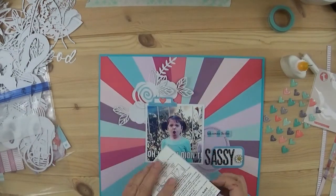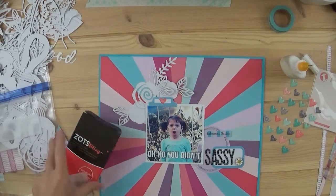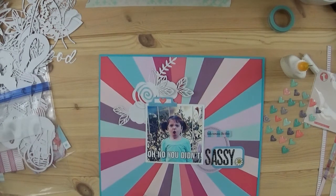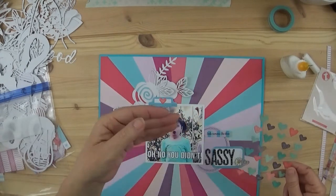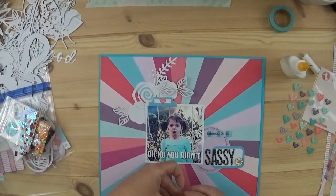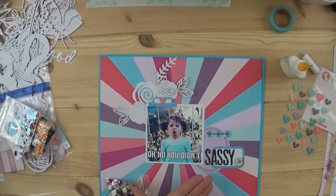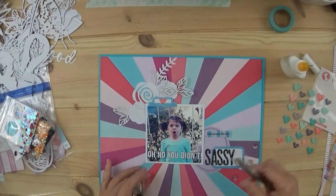I took the time to glue everything down. The little daisy is metal and also from Freckle Fawn — I used the Zots bling to adhere it down, about three or four of the little Zots on the back, which should be good enough to keep it secured. On the purple oval at the top there was a sticker that said something like 'let me tell you the story,' but I didn't want that, so I put a striped embellishment that says 'little moments like these.'